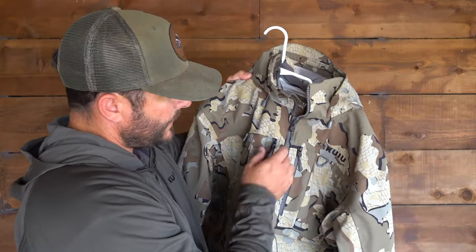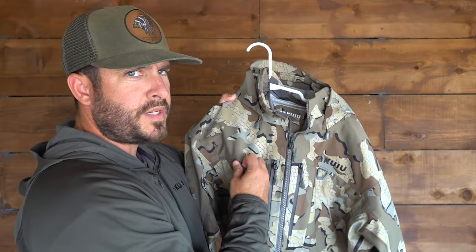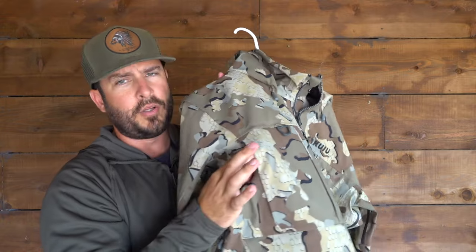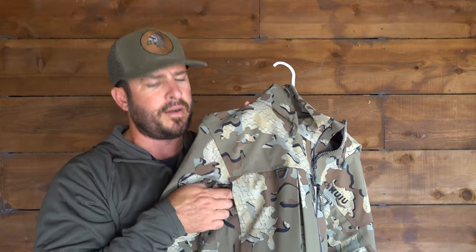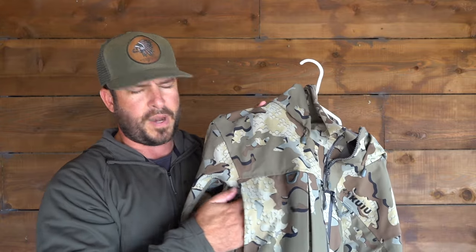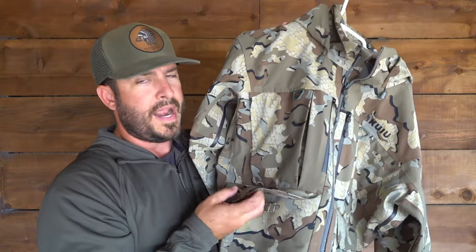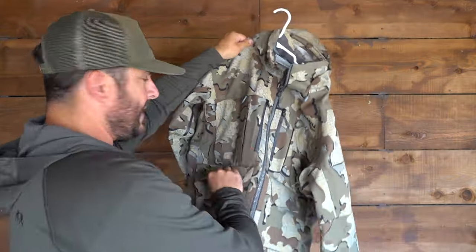They've got two chest zippers for your cell phone, license, anything you want to put in there — two of those on the front. There are also two clips on either side, maybe to hang a shell belt or something like that. They also have the upper pockets, which are great for waders, and they've got a little magnet that helps them close back up — if it's dumping rain, it helps keep water from getting inside. I really like the concept of the magnets; they provide barely any resistance to get your hand in. The inside of both pockets is fleece-lined on the right and left side. The lower pockets are heavy duty — you could fit a whole box of shells on either side, or gear for the dog. The sky's the limit with those lower pockets.